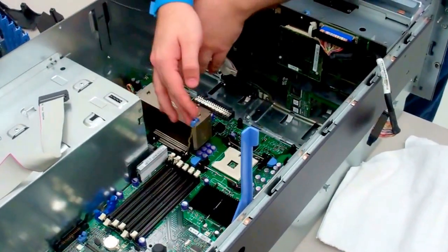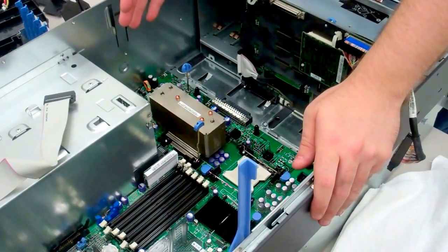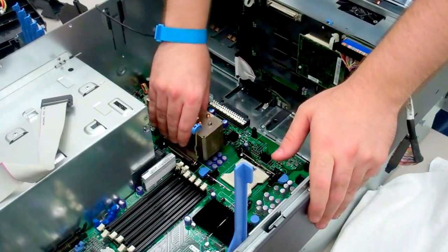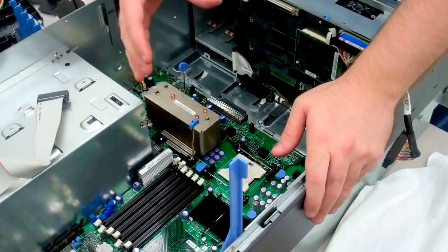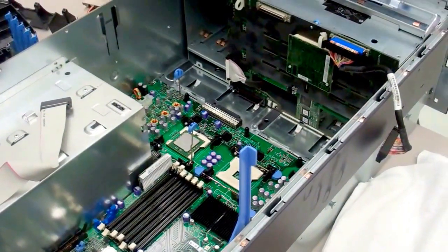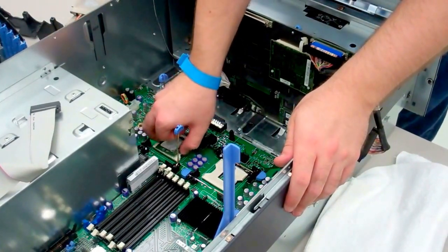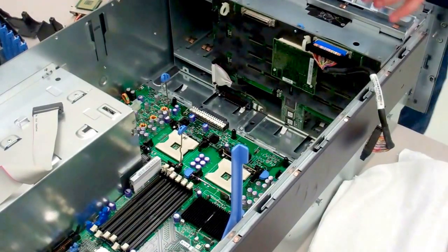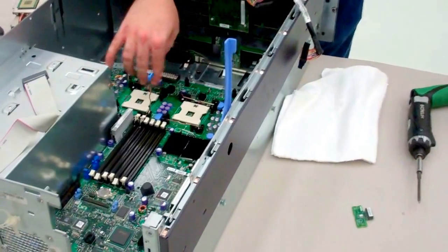Now, one thing with these heat sinks is they get bonded to the processors very easily, especially after years of use. So in order to pull this out without pulling the processor out with it, you'll want to wiggle the heat sink back and forth to disconnect the bond, and then it should come up on its own. Lastly, pull up this little silver tab to release the processor.